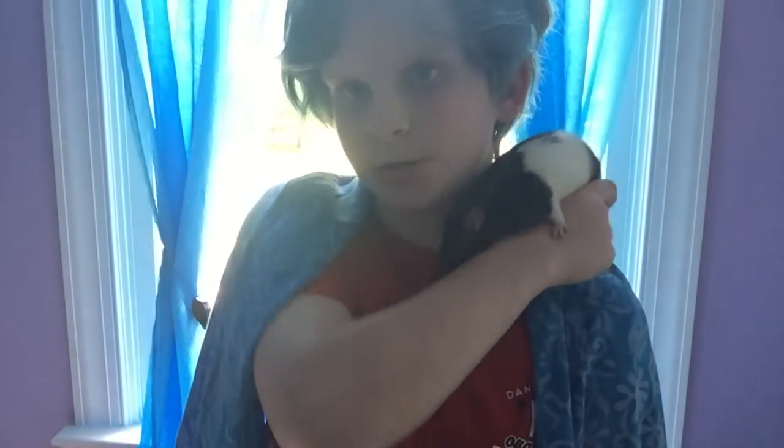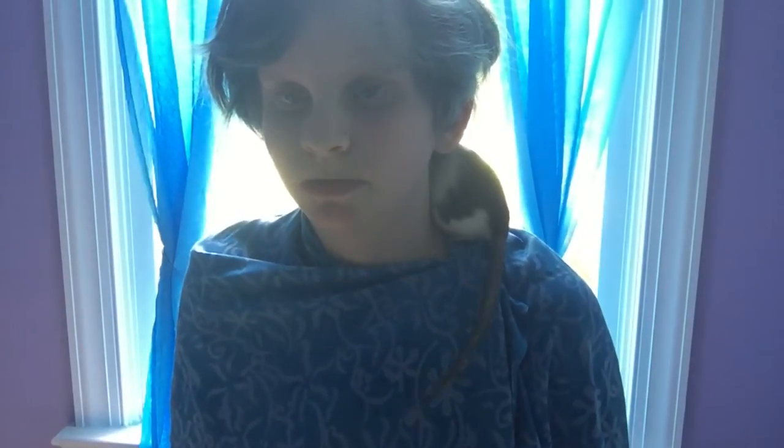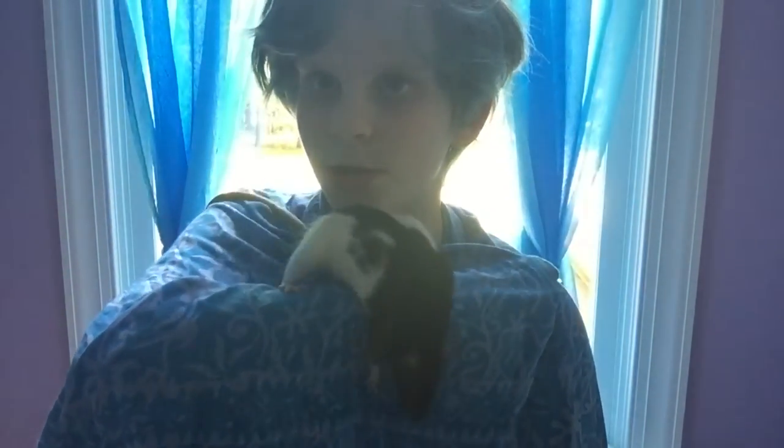If your rat's nails aren't trimmed, even if you have rocks and bricks in the cage, you might need to put extra clothing on during playtime to prevent getting scratched. Like maybe a long sleeve t-shirt to cover your arms if you're wearing a short sleeve, or a hoodie to cover your neck. You don't even have to put the hood on — the extra clothing would be enough to cover your neck and stuff. You can just put on extra clothes.